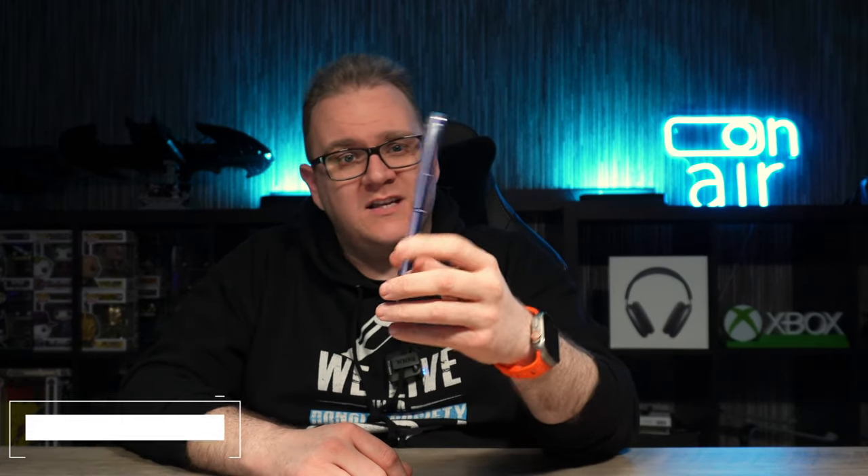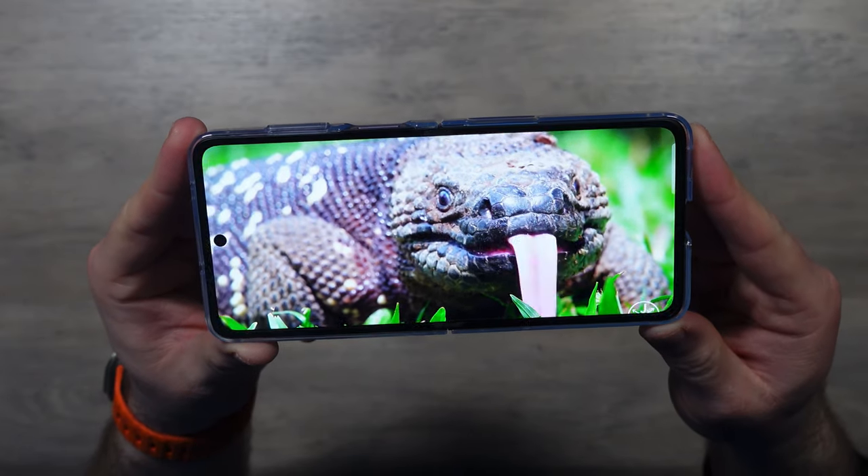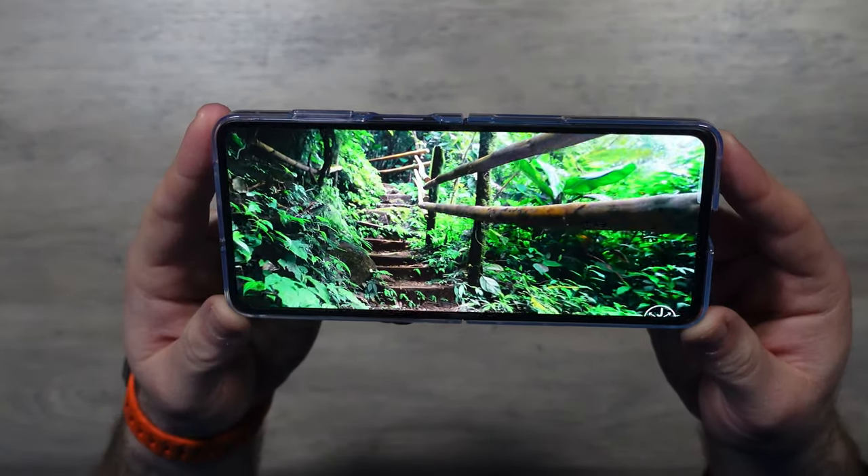Let's talk pros and cons. Starting with the pros: the design is pretty cool, it's sleek and minimalistic and pretty slim. To think that in this size you're getting one of the biggest displays on a smartphone when it's open is phenomenal, and you're getting a 4300mAh battery inside this form factor — that's an unbelievable achievement. The display is bright, vibrant, 120Hz, so it's smooth and silky, and I haven't had much lag at all.